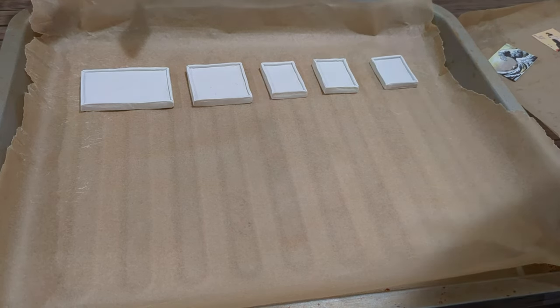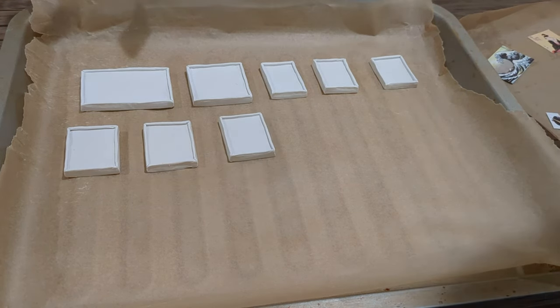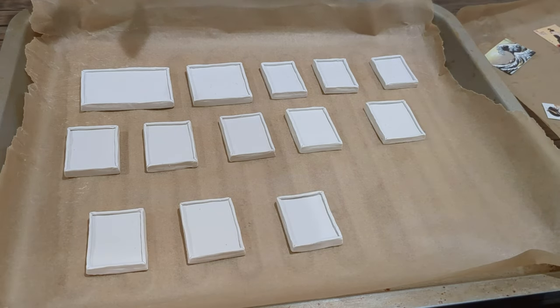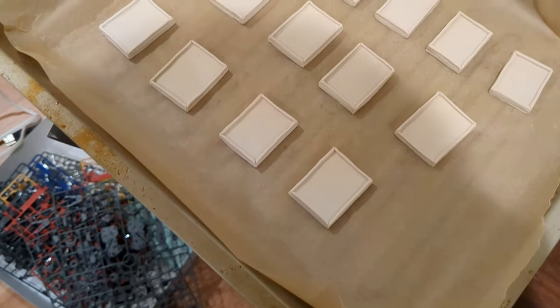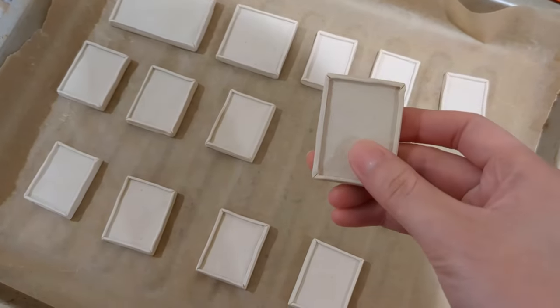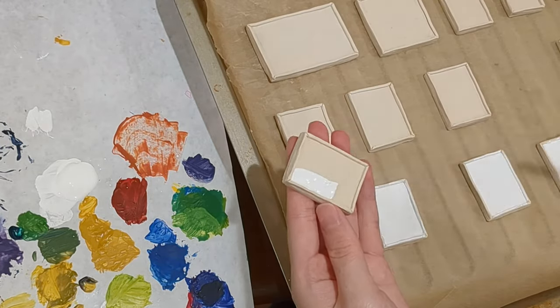I'm using the original Sculpey clay for this project. Each frame is about 5–6mm thick. I bake the clay at 275 degrees for 15 minutes. Once the clay is cooled down, it's ready for coloring.